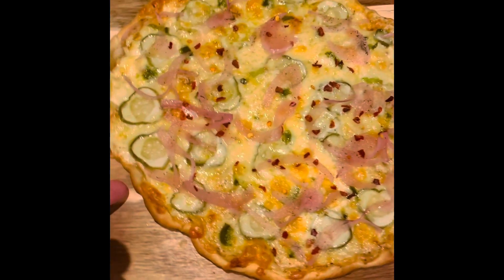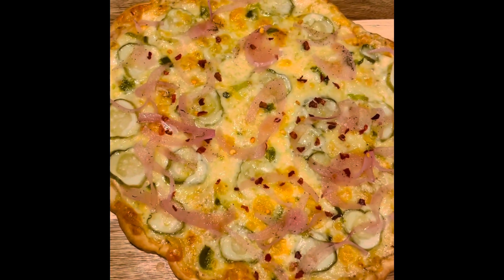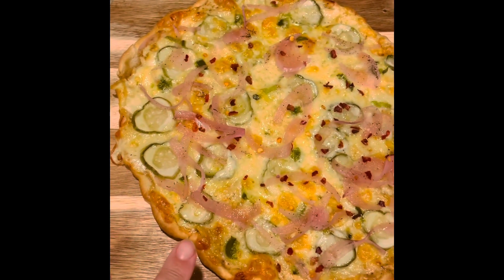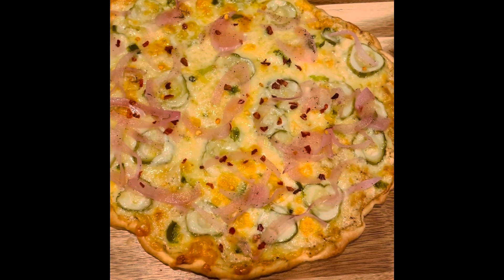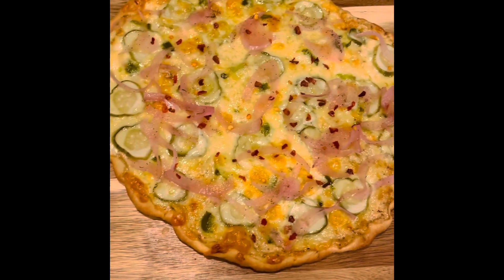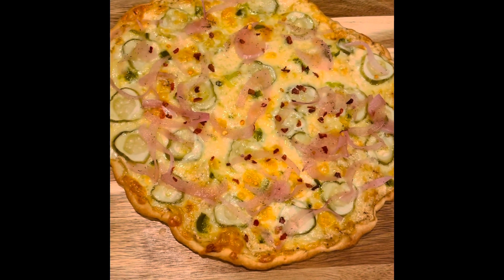I tried a pizza that had dill pickles on it when I was in Michigan — my dad actually recommended it and it was freaking delicious. So I decided to recreate it. I have a sauce that is Greek yogurt and ranch seasoning that I spread on the crust, and then I have some sliced garlic dill pickles, topped with a mixture of shredded pepper jack and cheddar cheese.